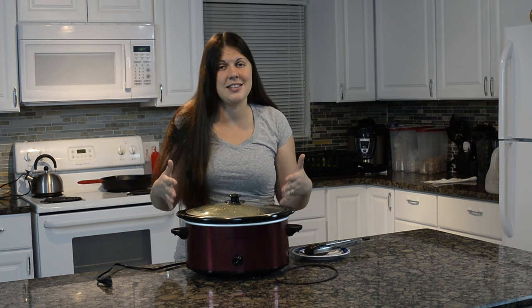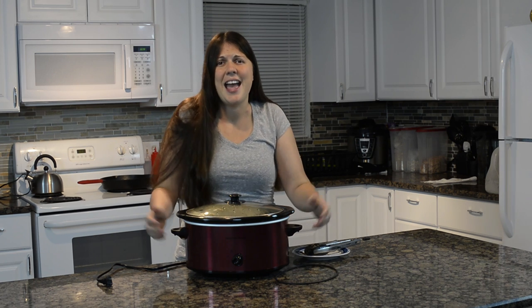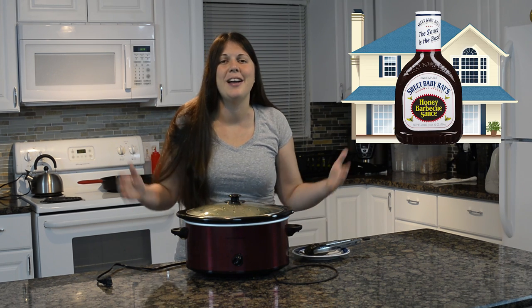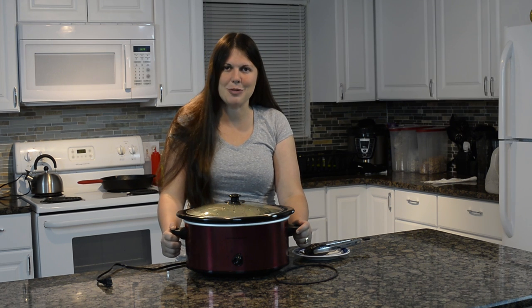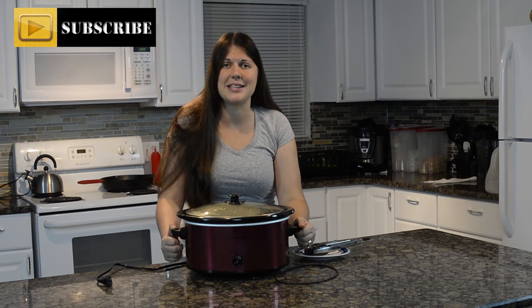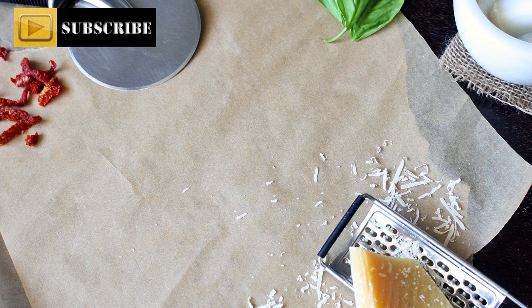I hope you liked this easy crock pot recipe. You just throw everything in and let it cook all day, and then your whole house smells like barbecue. If you did like it, please give me a like, share this video with your friends, watch some old ones, and be sure to subscribe. I will see you next time on Keeping It Real in the Kitchen. Bye!